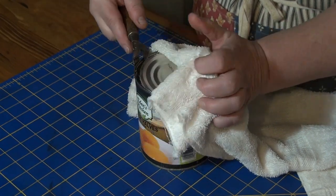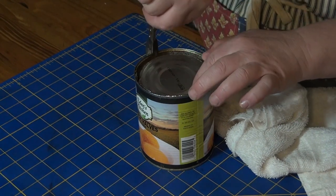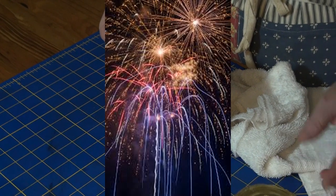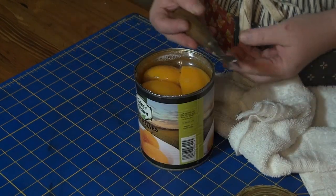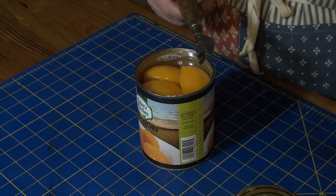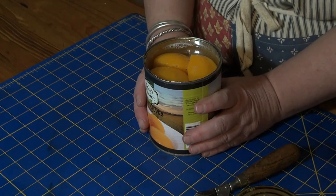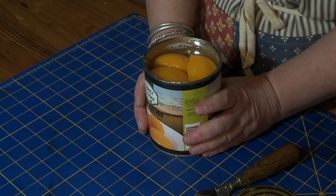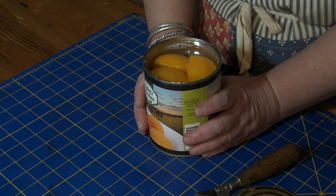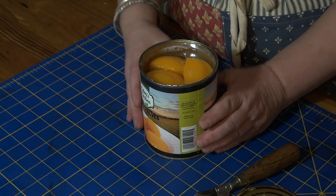The Slipper works just as well today as it did in 1900. So, yay, Slipper. And now I want to do something with these peaches — I don't know. Peach cobbler? I might just eat them out of the can. Who knows? It does leave this horrible edge, this horrible sharp edge.